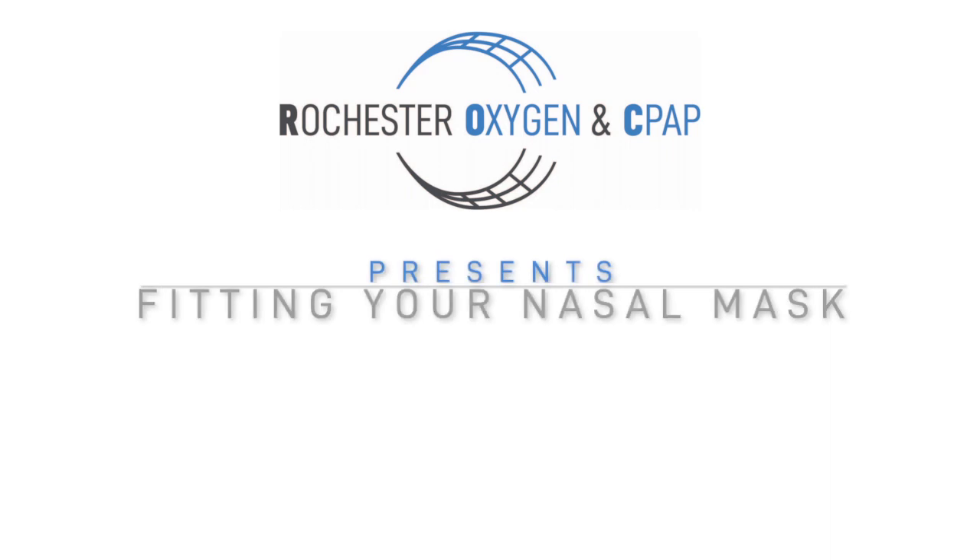Hi, my name is Mike. I'm a registered respiratory therapist and in this video I'm going to show you two different types of nasal masks and how to fit them. Both of these types of nasal masks have corresponding cushion sizes that your respiratory therapist can help you select.